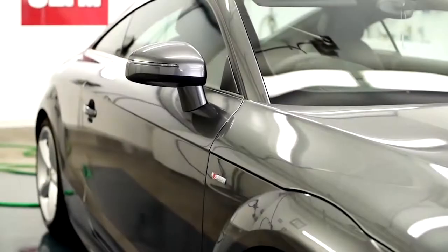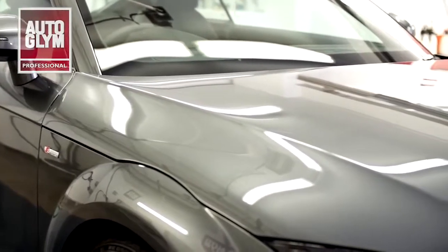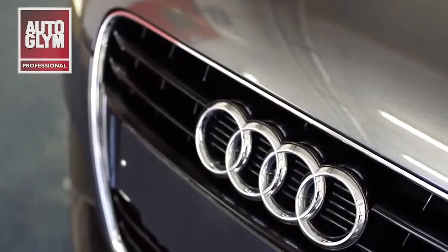Autoglym Superglym polish is designed to enhance and protect the paintwork on new or newly renovated vehicles. It produces excellent results on a wide variety of surfaces, including dark coloured paintwork.